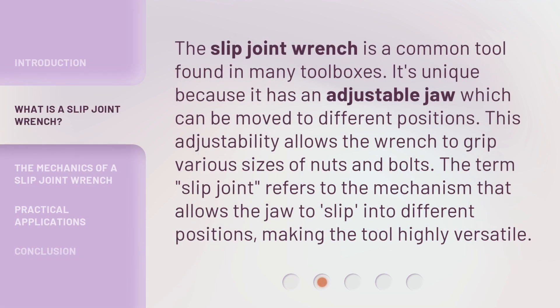The Slip Joint Wrench is a common tool found in many toolboxes. It's unique because it has an adjustable jaw which can be moved to different positions. This adjustability allows the wrench to grip various sizes of nuts and bolts. The term 'Slip Joint' refers to the mechanism that allows the jaw to slip into different positions, making the tool highly versatile.